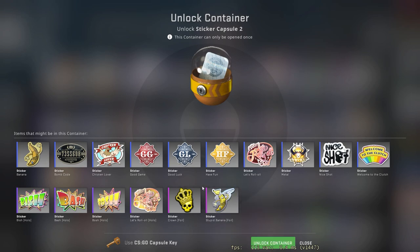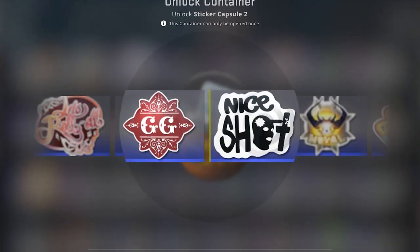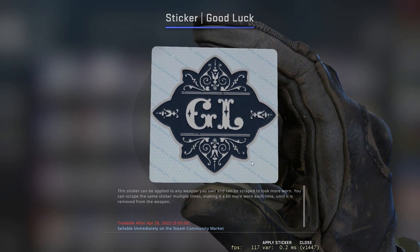Alright, let's see the Crown Foil in 3, 2, 1. Mmm, that's not good.